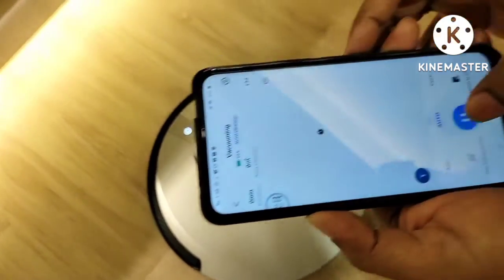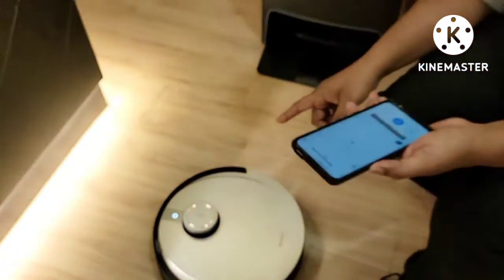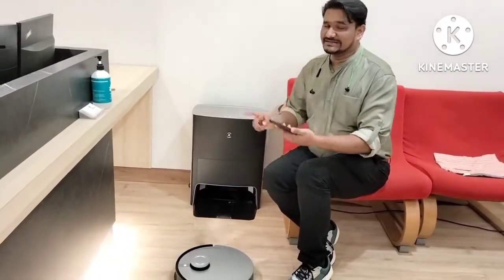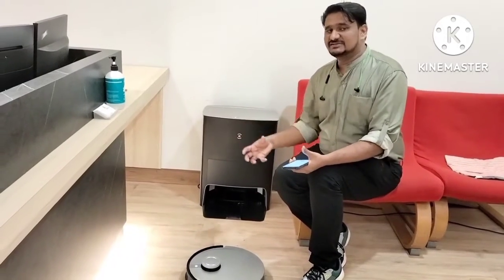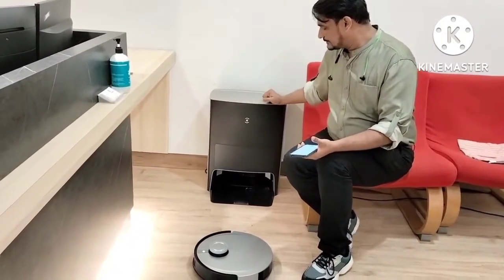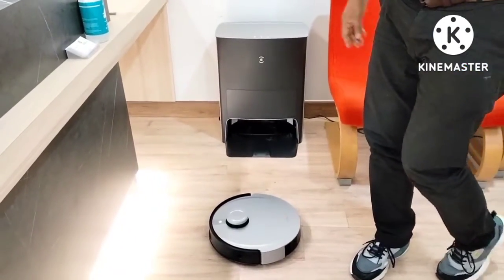Now I pause and give the command from the charger: Return to station. The D-Bot starts searching the station. I pause again, then give the command directly from the charger to see whether it detects the function — whether it can automatically catch the signal from the charger and return back or not. Continue returning. It means the D-Bot is now paired successfully with the charger, there is no issue.